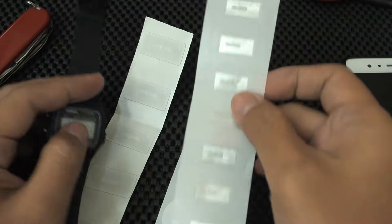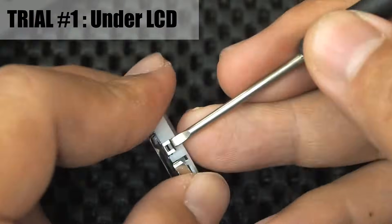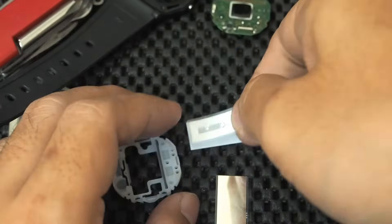In this video, for the first attempt, I attach the NFC tag to the plastic plate under the LCD. I open the module, remove the battery bracket, remove the LCD, then attach the NFC tag.